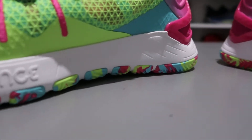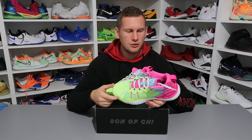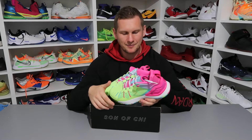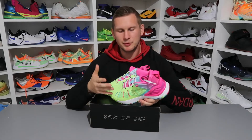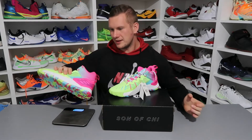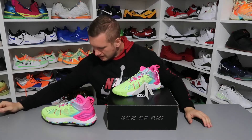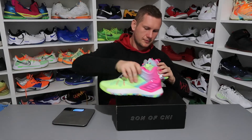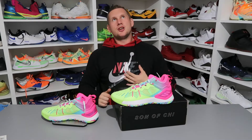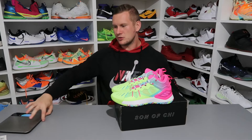As for cushioning, the Bounce system is responsible for that. I consider it a decent system for budget shoes, though if we're going budget they could have thrown in Light Strike — Adidas shoes with Light Strike can also be affordable. Unfortunately, Bounce means the shoe will probably be quite heavy. Let's check with a scale. The right shoe weighs 426 grams and the left shoe 430 grams. So these shoes fall in the medium-to-heavy range — not quite 450g, but I'd call them fairly heavy.